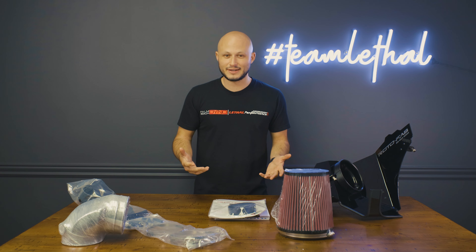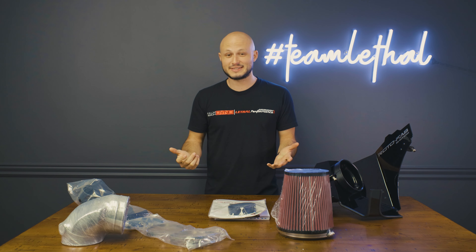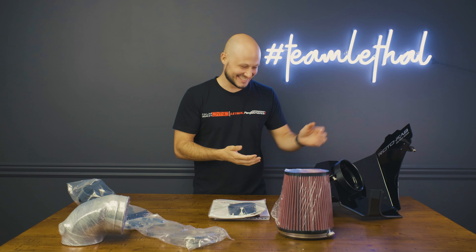The fit is great, the finish is amazing, the quality is top notch, and you're getting a bunch of good gains from this thing — that makes it a simple yes in my book. Now I'm not going to get sucked into another intake joke... get it, sucked in, because it's an intake, it sucks in air. Pretty horrible, I know.